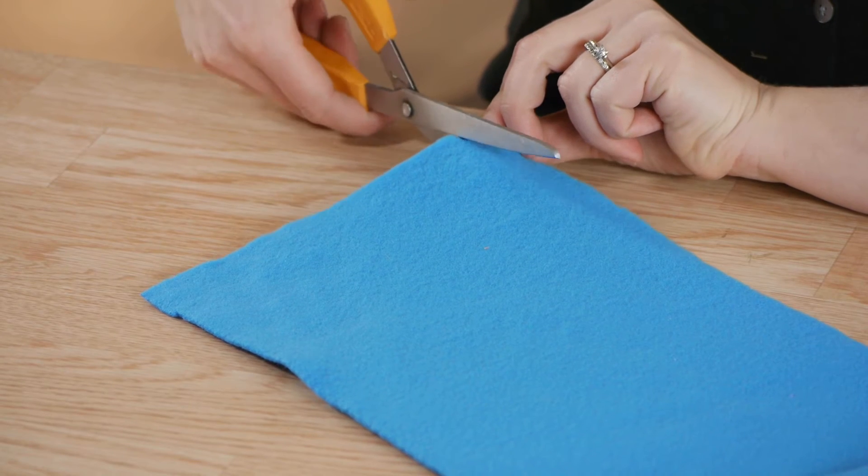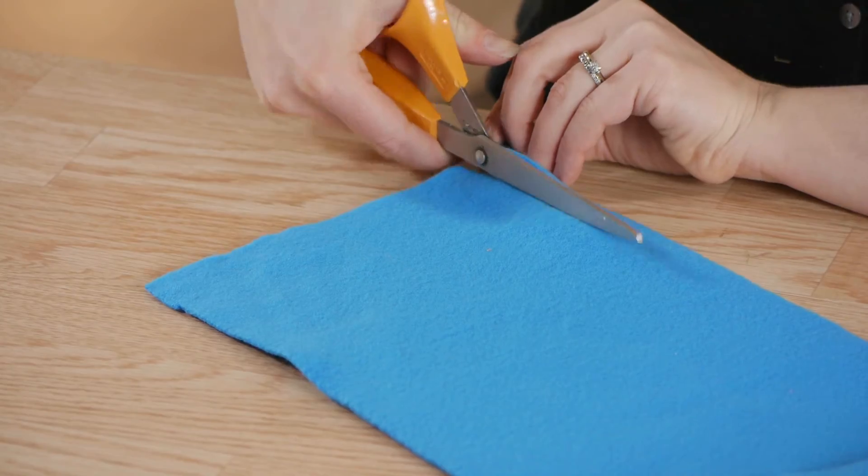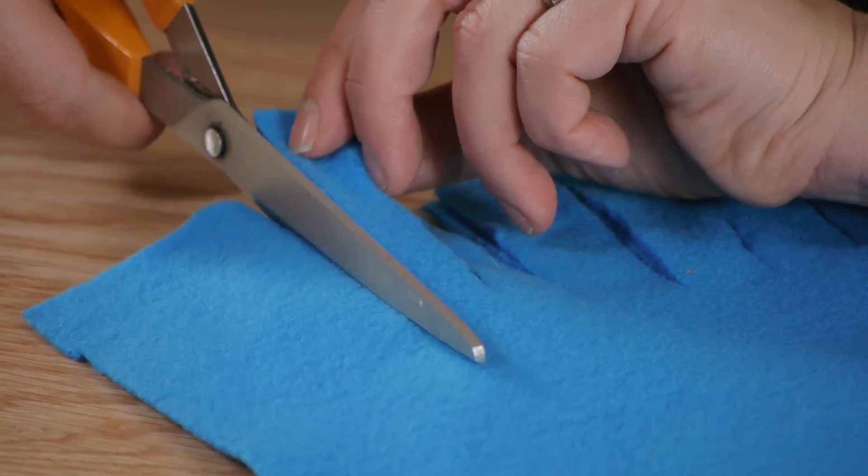Next I'm going to cut slits in the ends of the fabric about four inches up and about an inch wide. I have my fleece folded so I'm doing both sides at once.